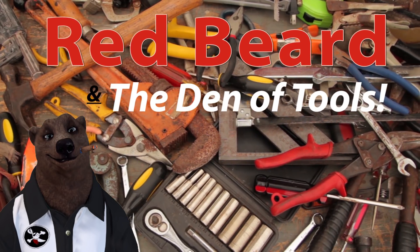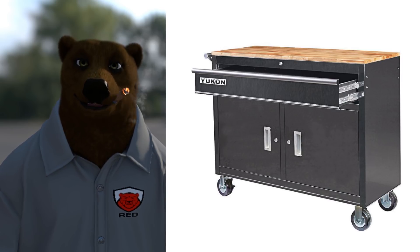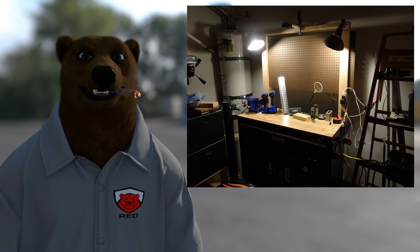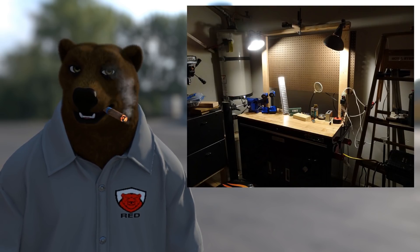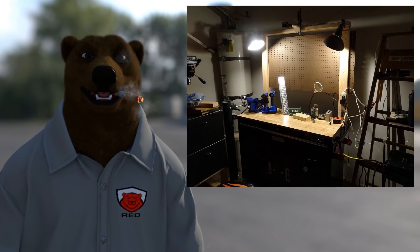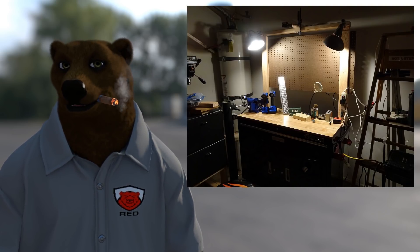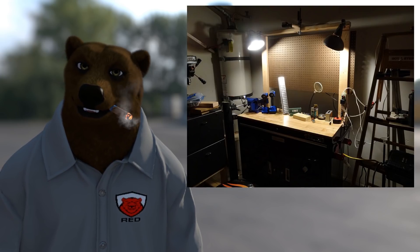Welcome to Red Beard and the Den of Tools. Hi there, I'm Red and today in the Den of Tools we will be modding one of those great Yukon workbenches from Harbor Freight into something with a little bit additional storage and features. That's the same one I was touting right after Christmas and I picked one up. I really enjoyed it — I think it's a great bench but I thought it could be so much more, so I decided to tackle that little project here.